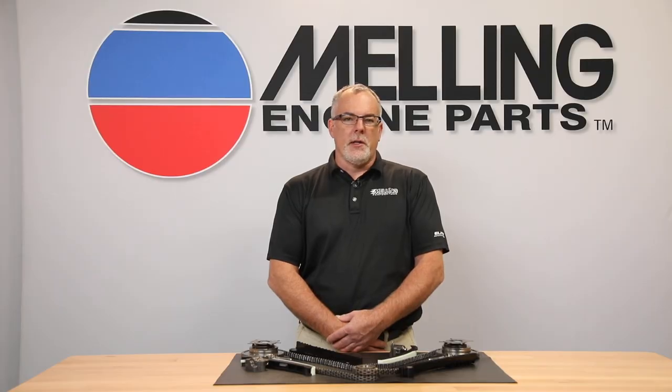Choose Melling timing components for your next engine build project. I'm Cale from Melling. Thanks for clicking.